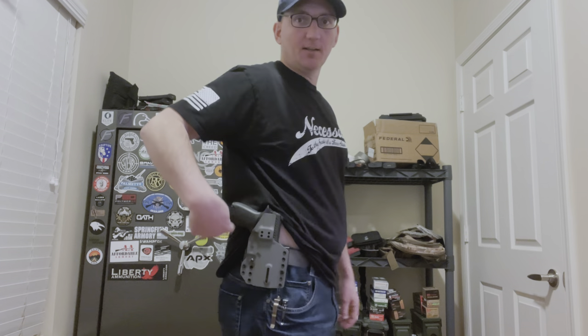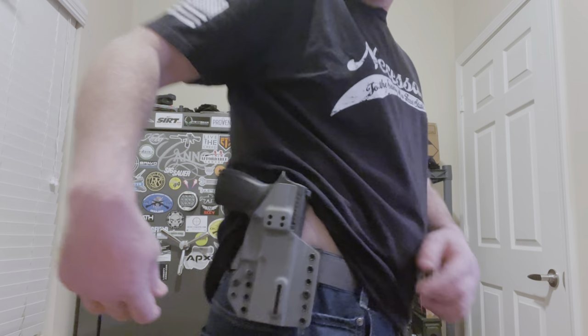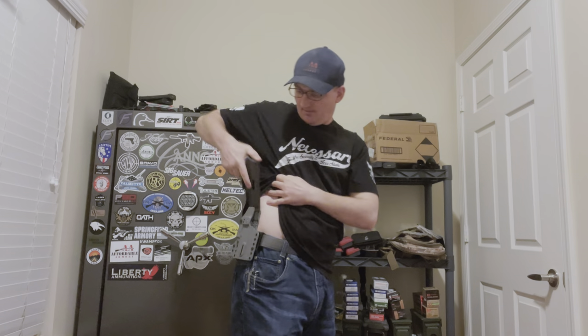Now I've got it set up in the outside the waistband configuration. There's the gun sitting on my waist — I like this much better. You can see the belt running through the loops on either side and it feels pretty good. This is how I would typically carry most of the time anyway — I like strong side outside the waistband. On the other side I've got the mag carrier, also run through both loops, sitting really nice. If I want to draw — nice and easy. Draw, drop mag, reload, and you're back in action.